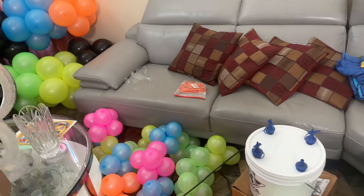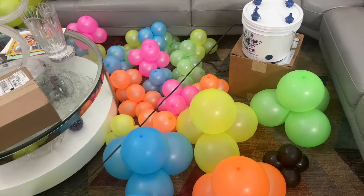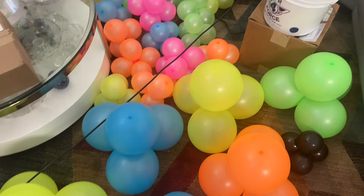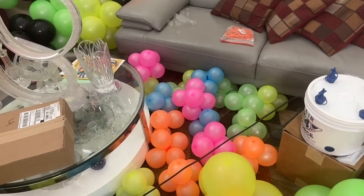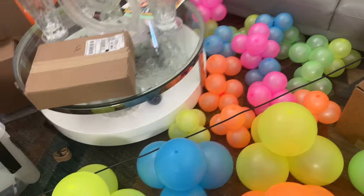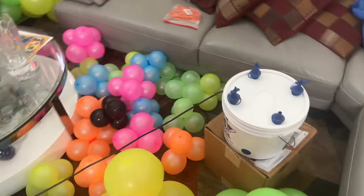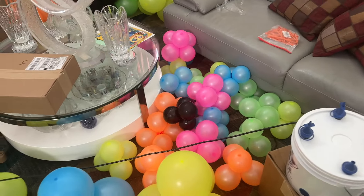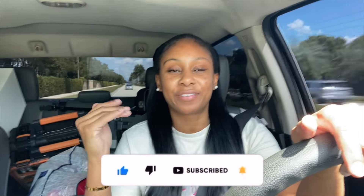All of this is gonna go in one bag. I do not have a U-Haul trailer today, so I'll be utilizing my stepdad's truck because I have to bring the backdrop in my truck. It's a really simple, quick setup. I'm on the way now to bring the backdrop and the glow-in-the-dark balloons — I only have the backdrop in my truck; the balloons are in the back of my stepdad's truck because he has an enclosed SUV.